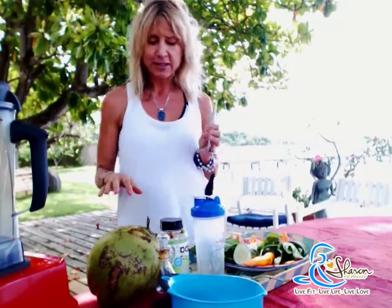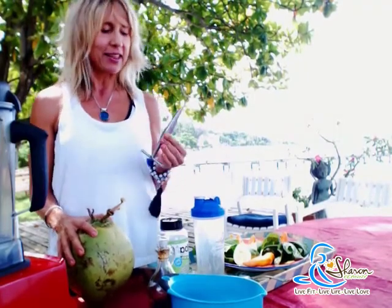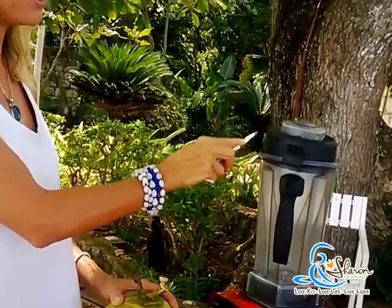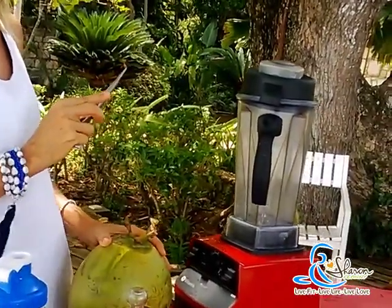It's super simple and I want to show you exactly what I do so you know how easy it is. First thing is coconut water — I always use coconut water as my base, and this is my super duper coconut opener. Now there are three things that came into my life in 2012 that totally changed my life. One was my Vitamix, which is a professional high-speed blender. The second thing was my coconut opener.